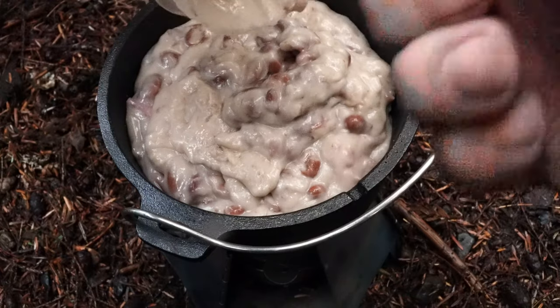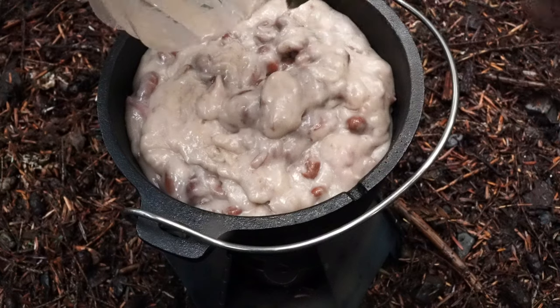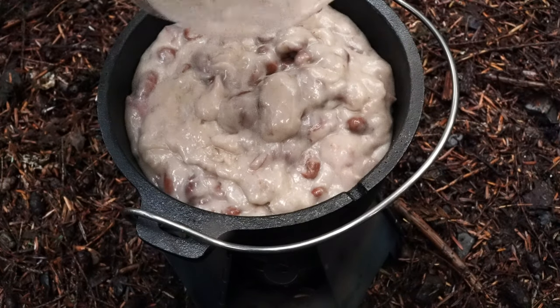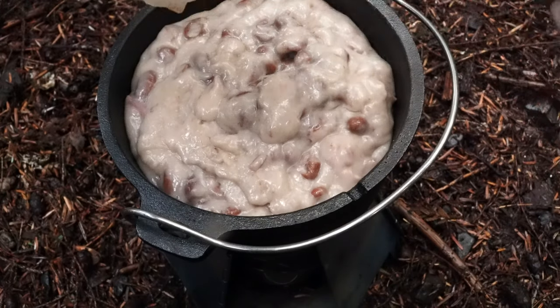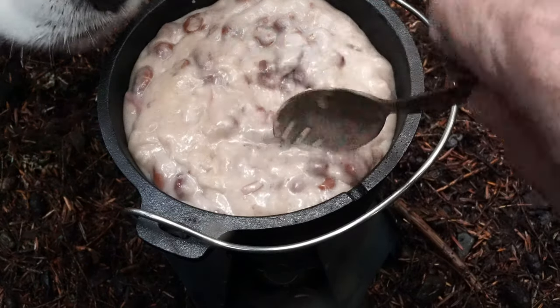So we're going to let that take a while to come to a nice simmer, just because we have the time — and we're going to make the time. Cooper!